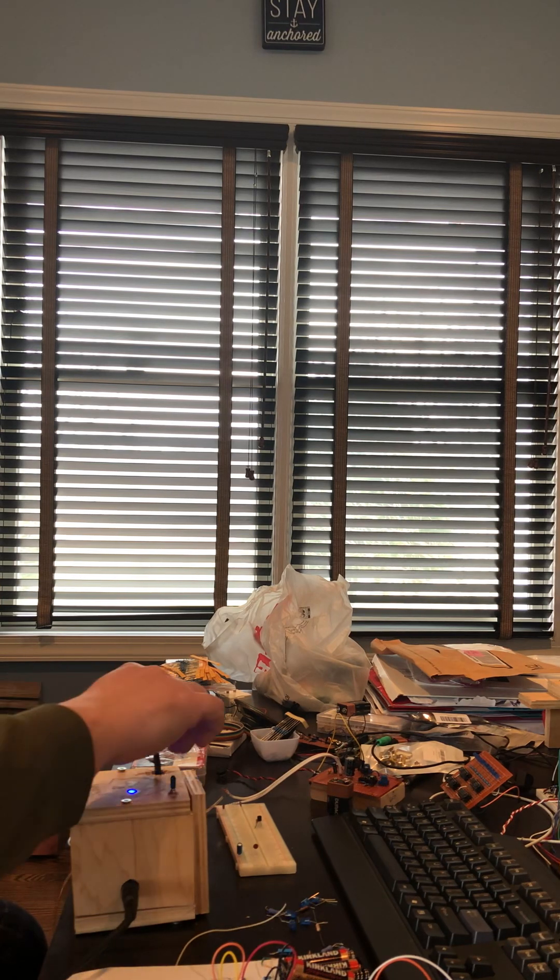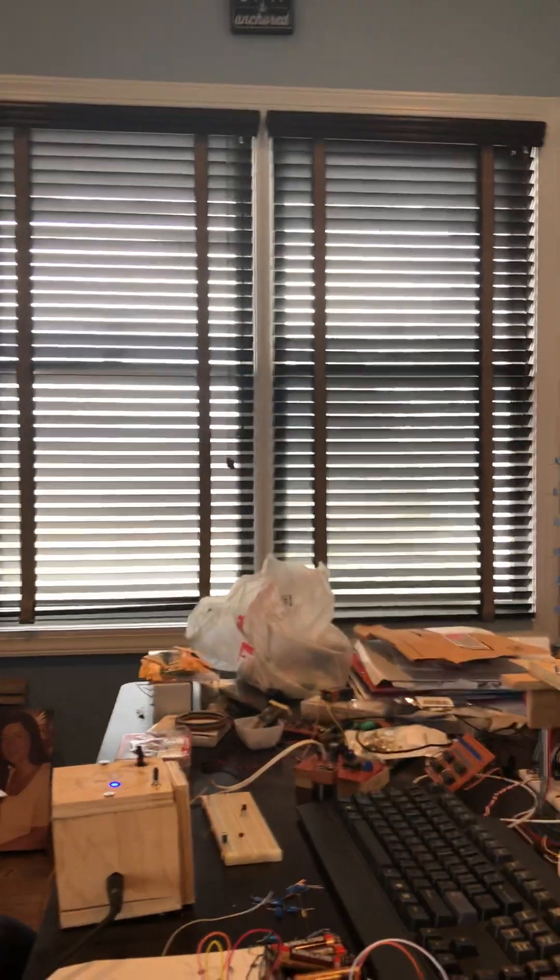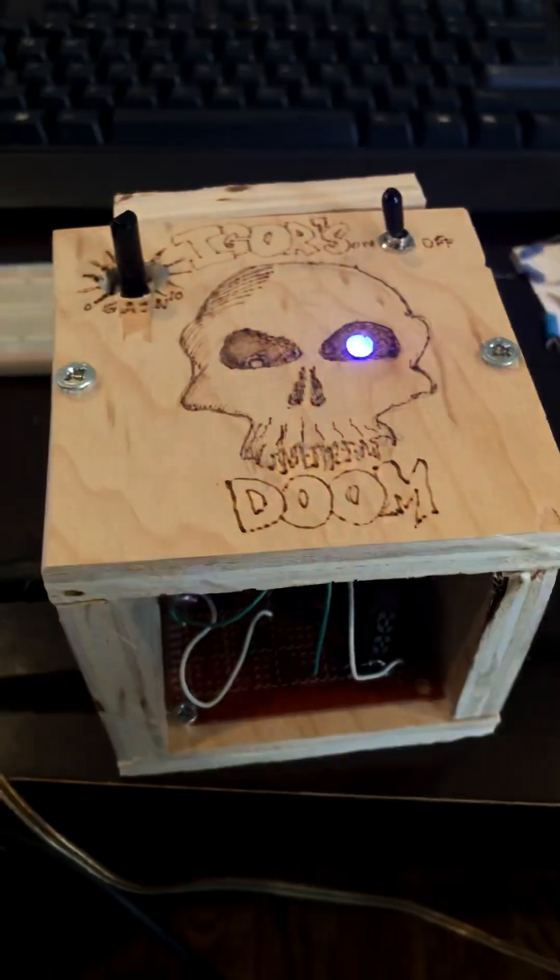That's with the gain on low. Now let's turn the gain way up and see what happens. Now we're talking. Let's try my attempt at Master of Puppets again — and that is the doom guitar pedal at its best.